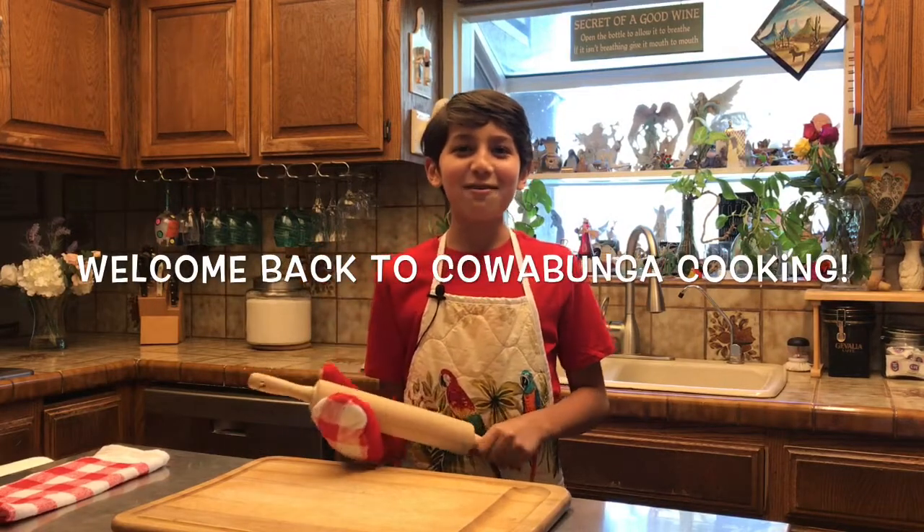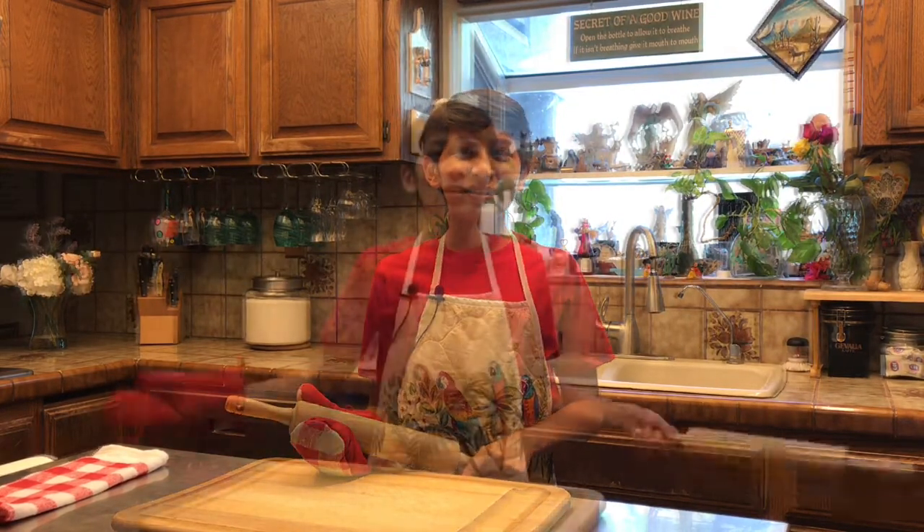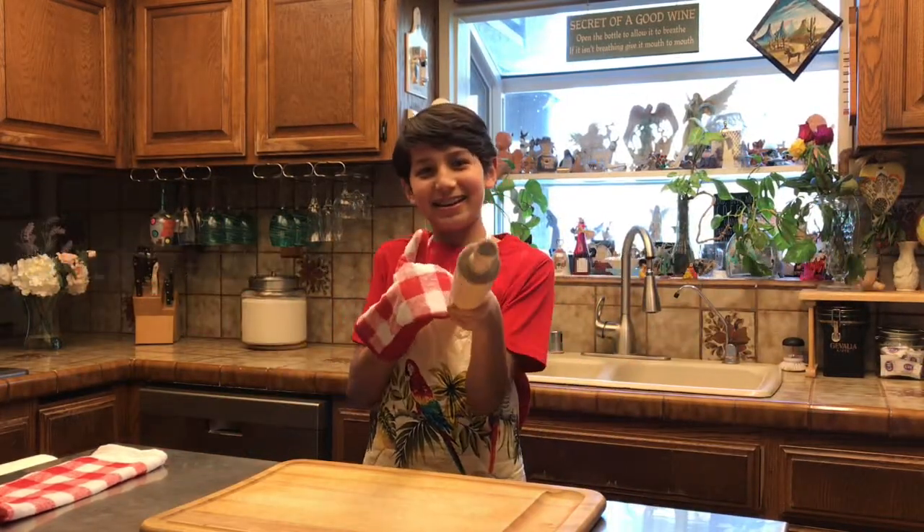Cowbunga Cooking is back and today we are going to be making a Norwegian treat called Lefse. Oh, I forgot to tell you — we're going to put a little Latino taste in it.